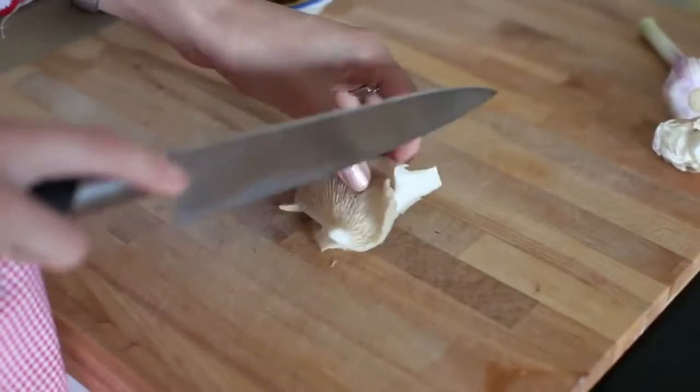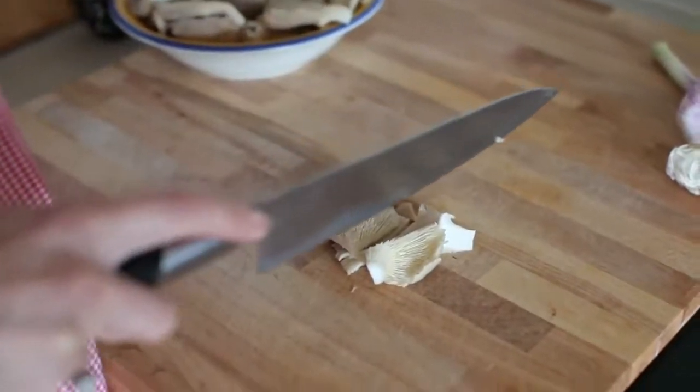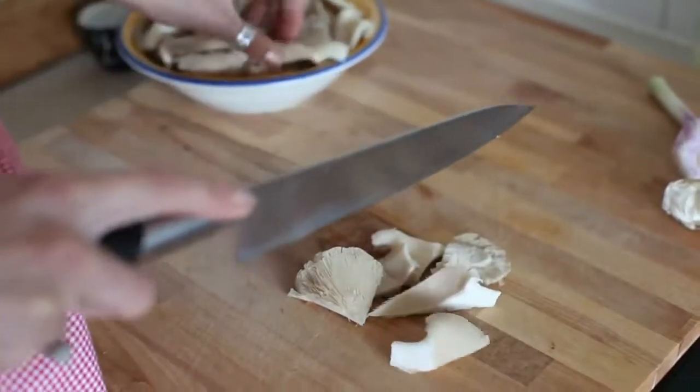Chopping the mushrooms, just so that they become the same size — more or less in halves or quarters.